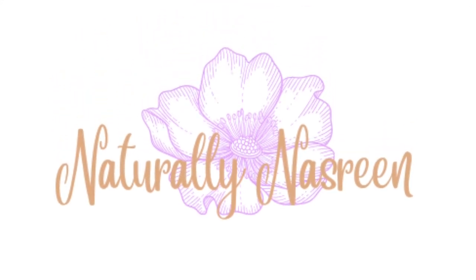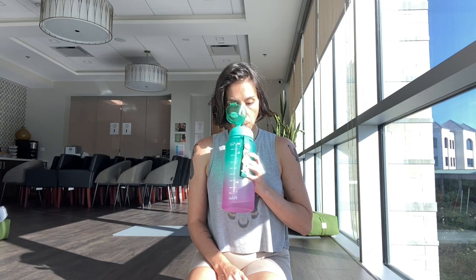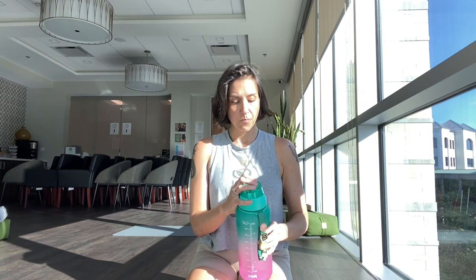Hello, welcome to Naturally Nasreen, and thank you for joining me today for another tapping session. Today, we are going to focus on anxiety. Grab some water first, take a big sip, and let's get started.